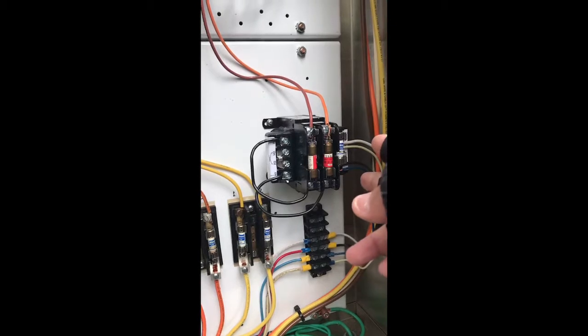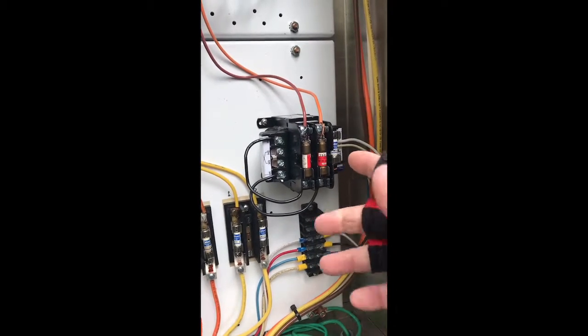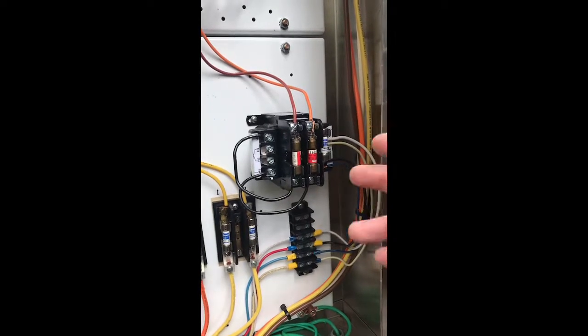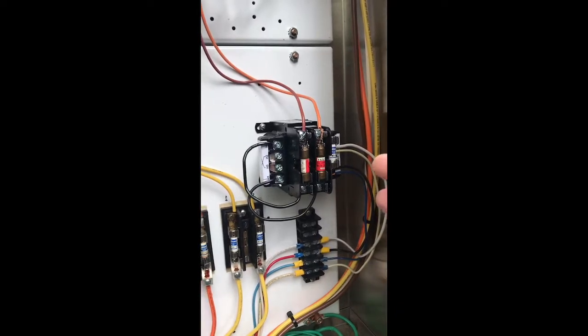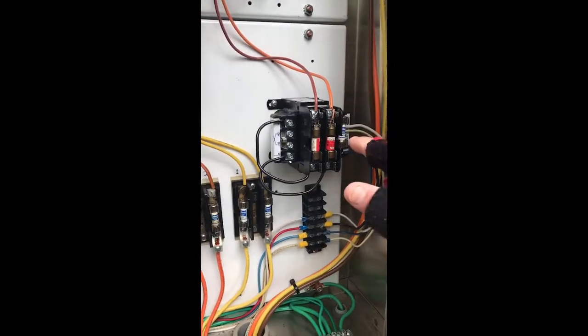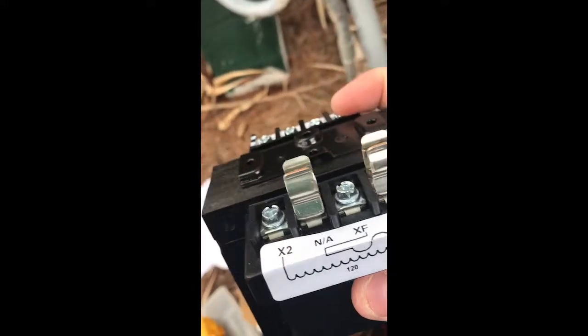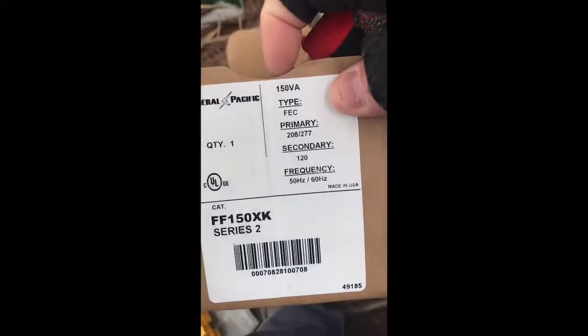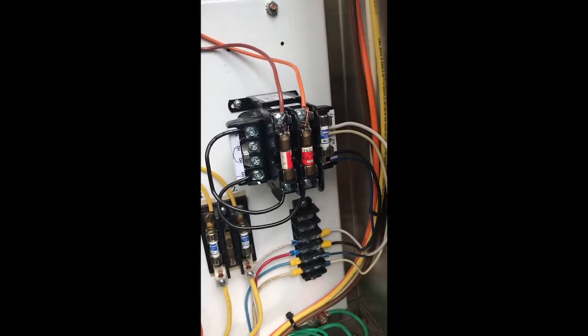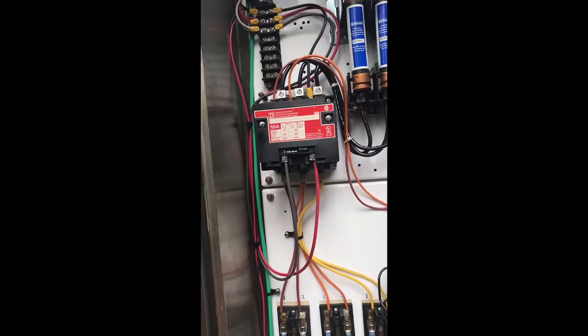When I measure across I get 60 volts and 60 volts, which adds up to 120, but I think the problem is there's not a real neutral - it's just phase to phase stepping down to 60 volts each. My theory is that if I replace the 480-120 transformer with a 277-120, maybe because there's a real neutral involved, we'll see 120 volts on one phase instead of 60 volts on two phases.